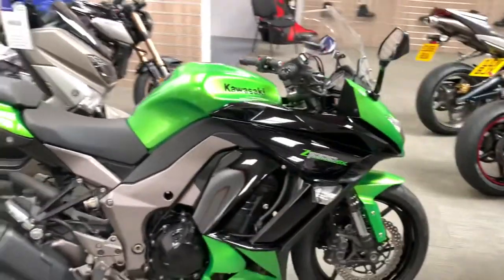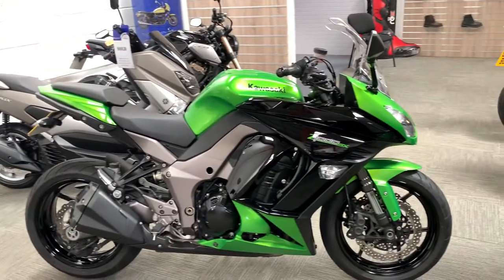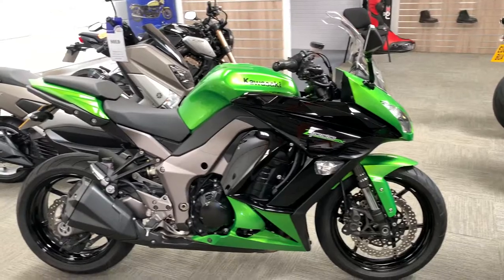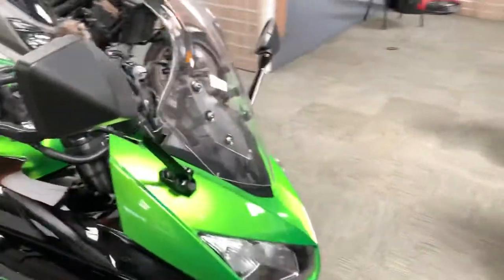We've got a 2013 plate Kawasaki Z1000SX which, when you consider it is an eight-year-old bike, it is in probably as close to immaculate condition as you're ever going to find one.